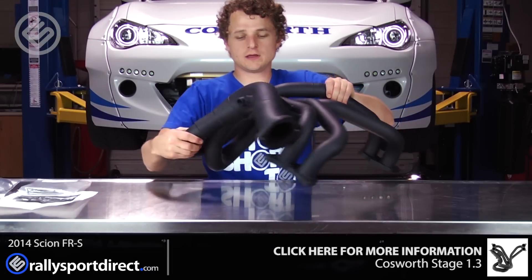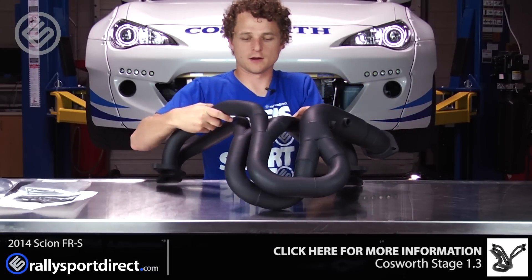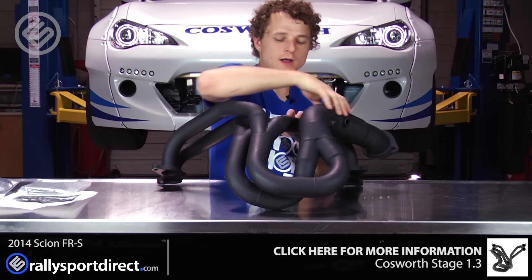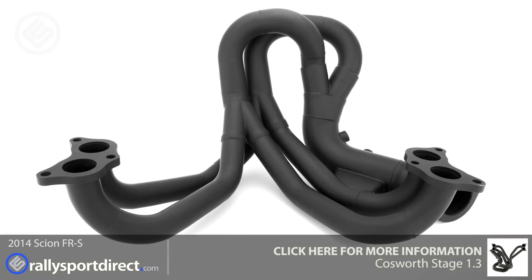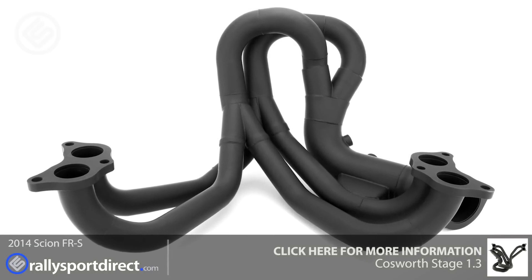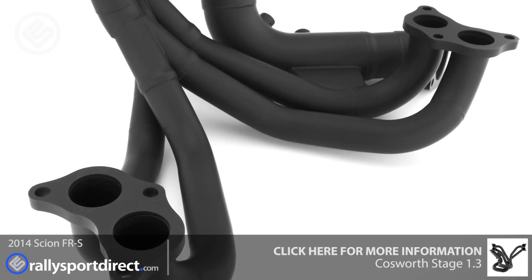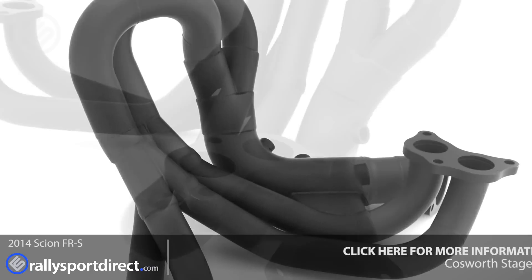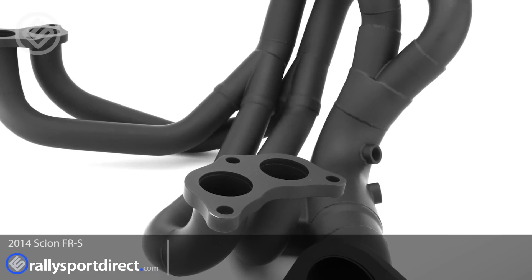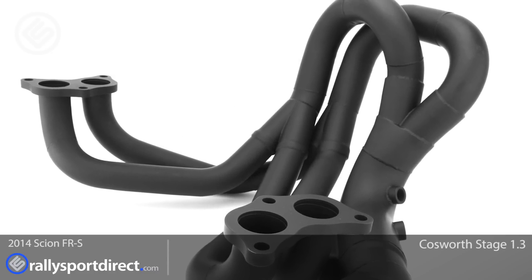You can tell it's kind of a unique design in that it wraps up and around. They call this their long tube header, and as you can see, it is very, very long. This is a very typical 4-to-2-to-1 design, which means you've got four tubes running down into two tubes and then transitioning into one tube. You've got your provisions for your O2 sensors, and it's going to hook up to our over-pipe and down-pipe combo, also by Cosworth.